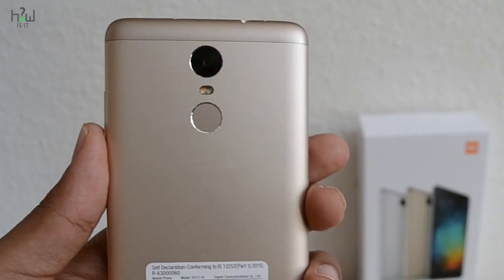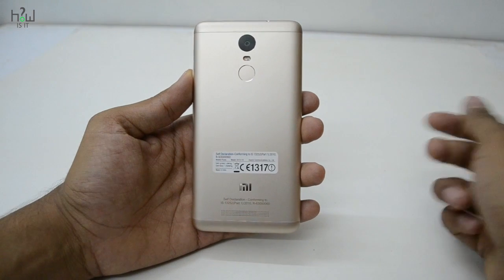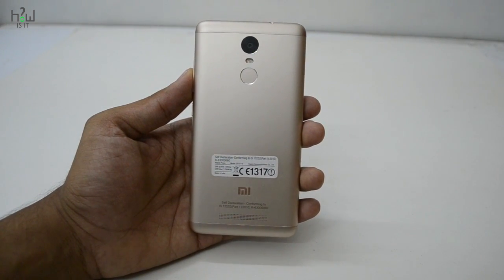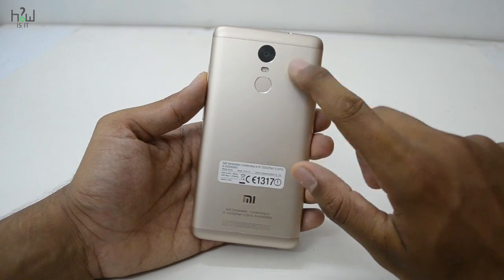Hello friends, welcome back. In this video I will explain how you can set up the fingerprint scanner in Redmi Note 3, and I will also explain some tips and tricks using that fingerprint scanner. Without any further delay, let's get started.